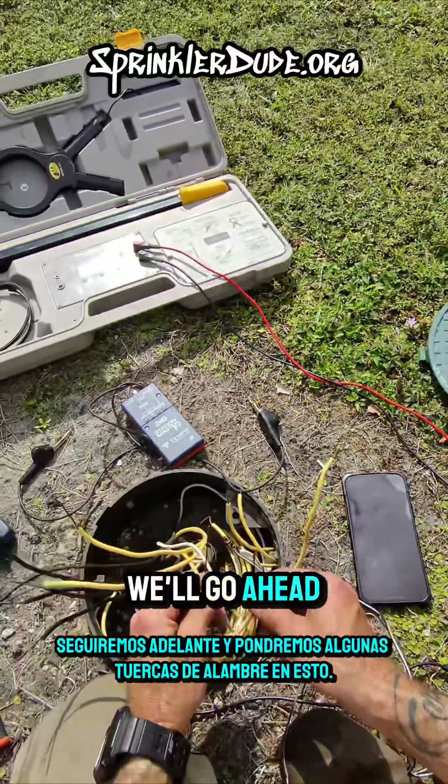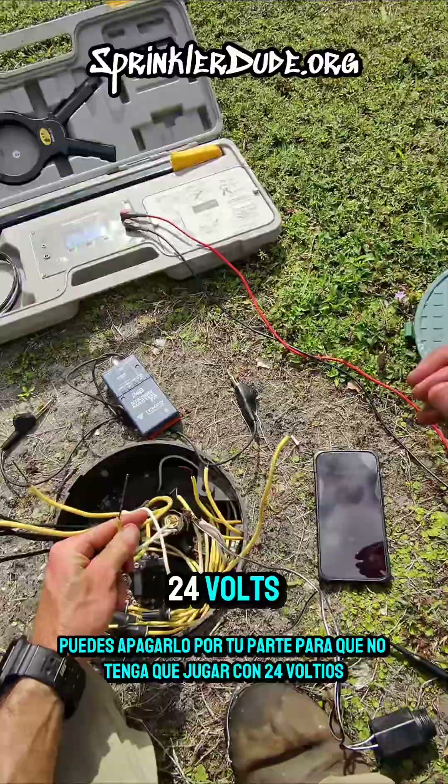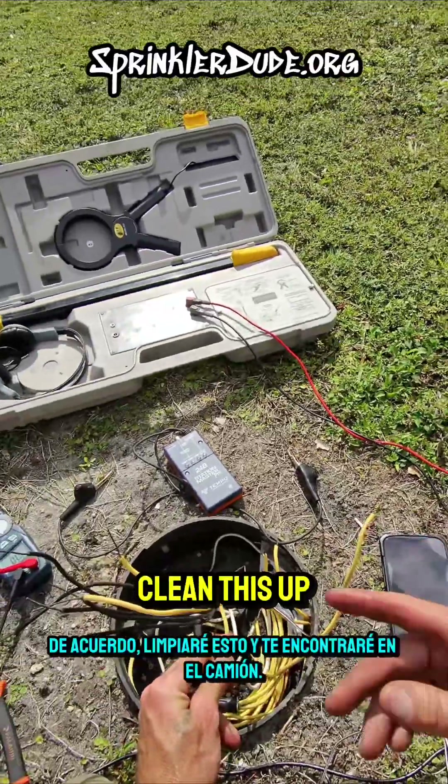Alright, problem solved, Chris. We'll go ahead and put some wire nuts on this. You can shut it down on your end so I don't have to play with 24 volts. Alright, I'll clean this up and I'll meet you back at the truck.